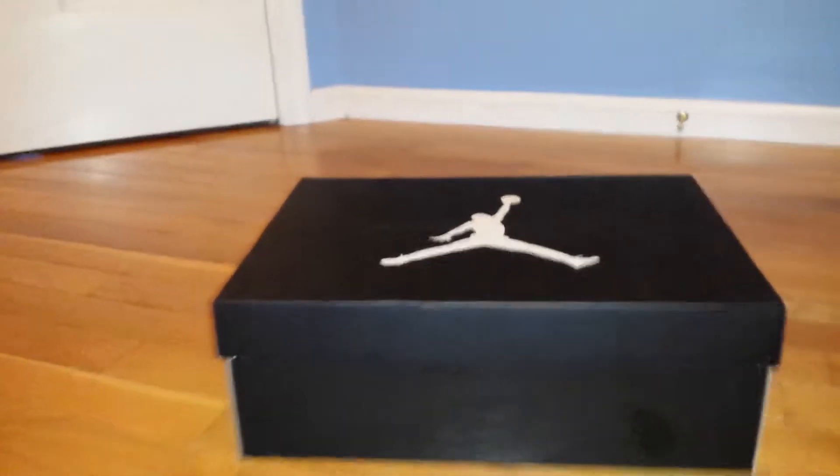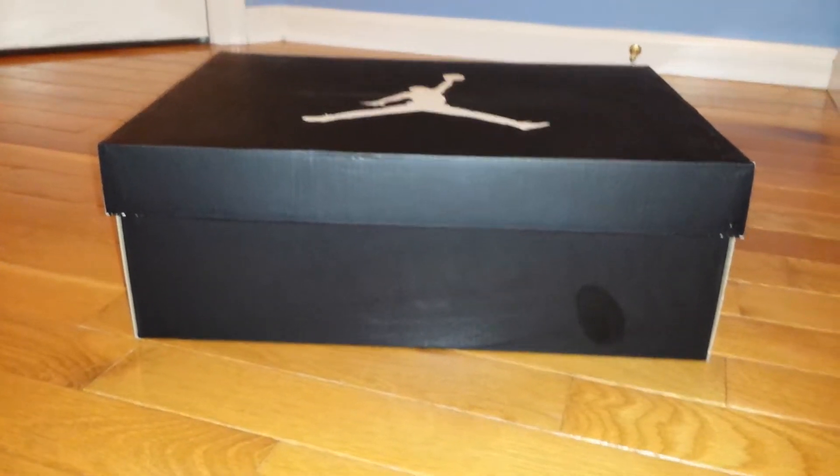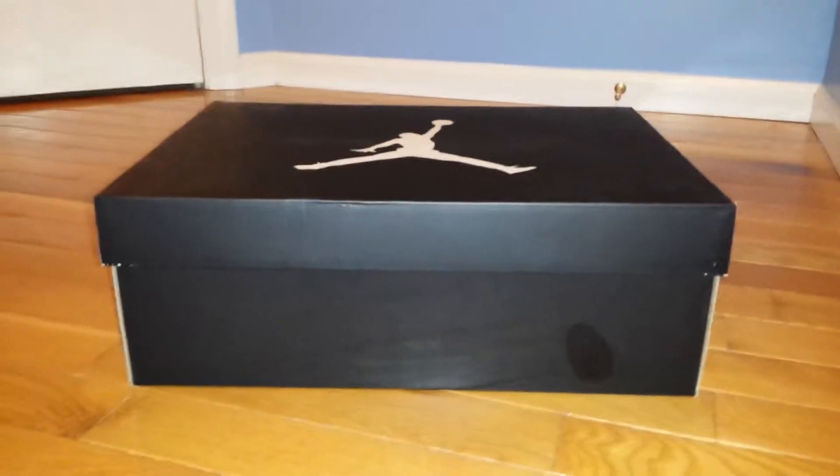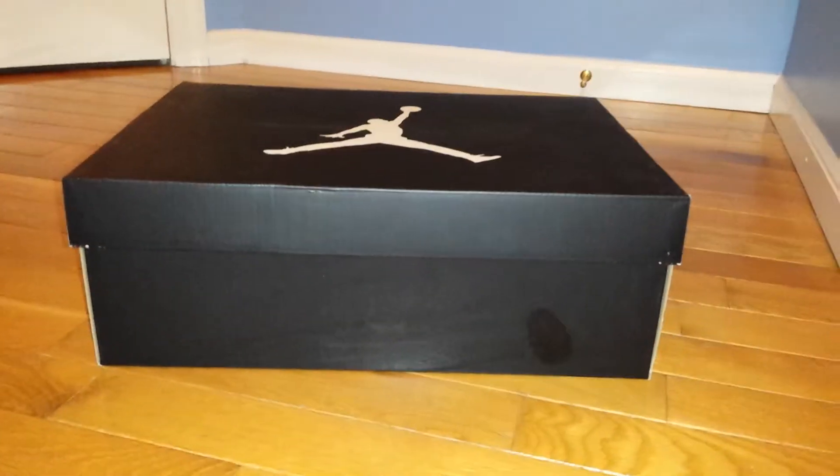What's going on YouTube fam? This is Jamal with another pickup, but this is not like a new pickup — this is an old pickup we never got around to due to technical difficulties. But yeah, let's get right into it.